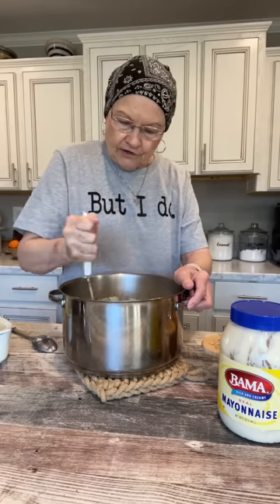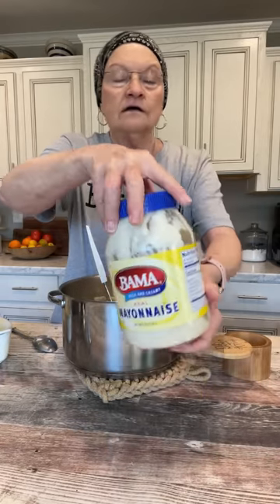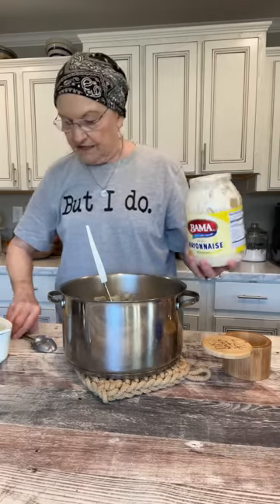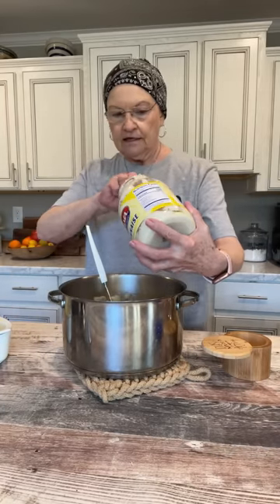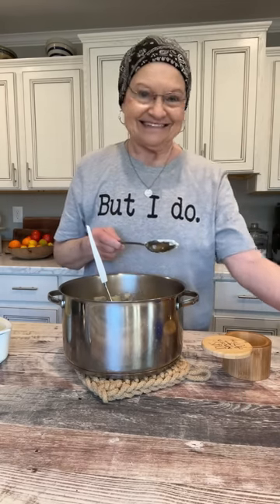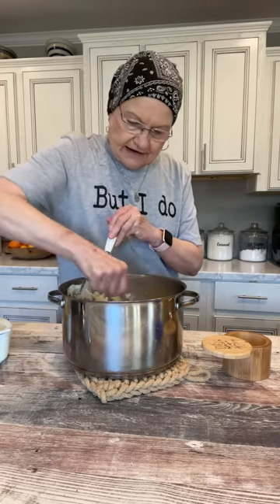Now when they're all mashed together with that butter, I put — and you can use your mayonnaise of choice. I don't put milk, I don't put sour cream, but for that many potatoes I'm going to put a heaping spoonful of mayonnaise. And then stir that around in there.